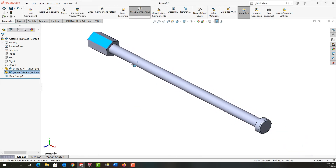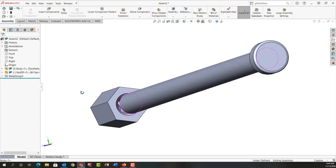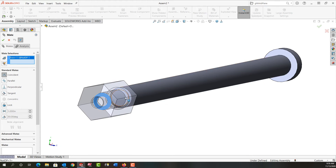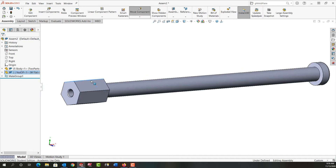These two are now concentric, but I need to mate it another way so that it's fully positioned. I'm going to mate it so that this face touches the face at the bottom — fully assembled all the way. I'll come up to the paperclip to add a mate. I know I want a coincident mate, so I'll select this face, rotate around, and select this face. Because I had pre-selected coincident, it asks if I want to make this coincident, and I'll say yes.